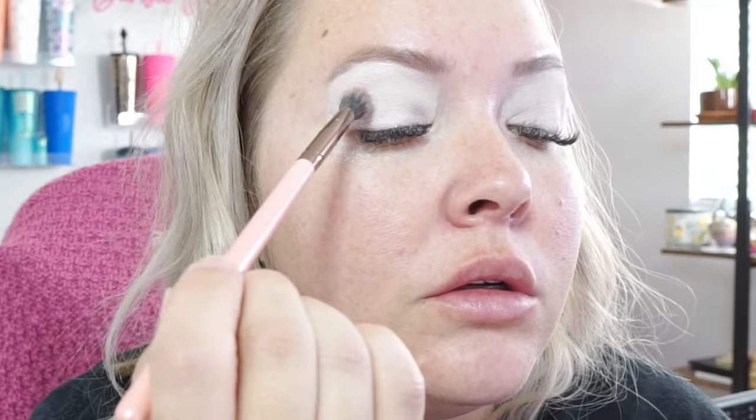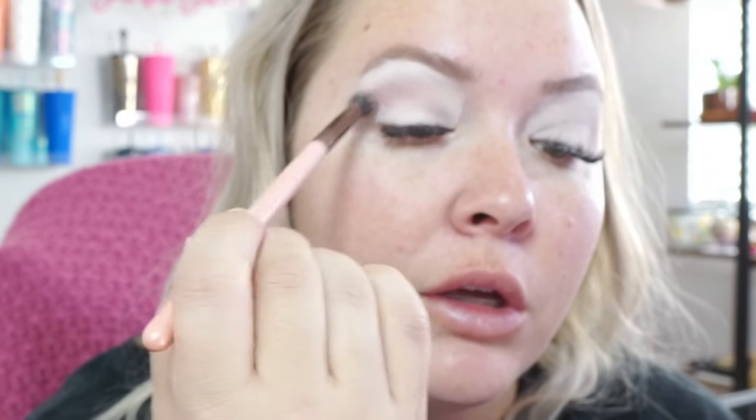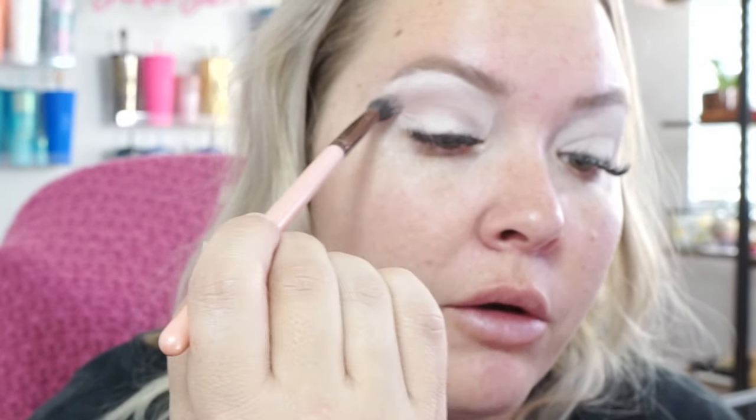We're going to test out the Natasha Denona Love Face Palette from my lucky bag. We're just going to do something simple since I'm going to church. With a fluffy brush, going in with the shade Giddy over the translucent powder. It shows up as a very mauve-y color in the palette, but on the eyelid it goes on a little bit lighter, which is nice.